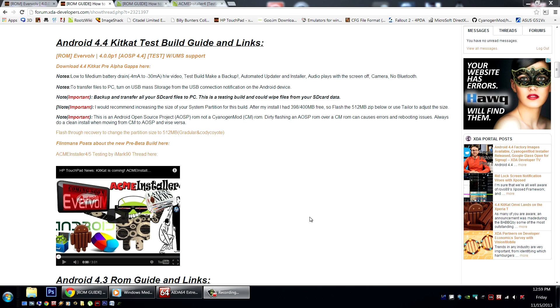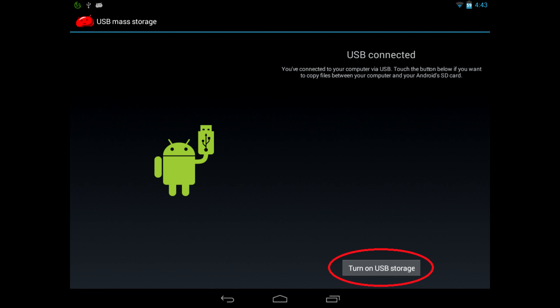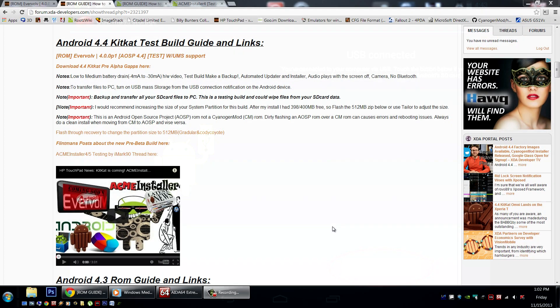Another note for users: to transfer files from the device to the PC, you'll need to enable mass storage from a notification that's going to pop up once you plug in the USB cable. You'll need to click the notification and select OK. The SD card issue does appear to be fixed in newer builds, but just to be safe, make sure you have a backup and all your important data backed up on your computer as well.